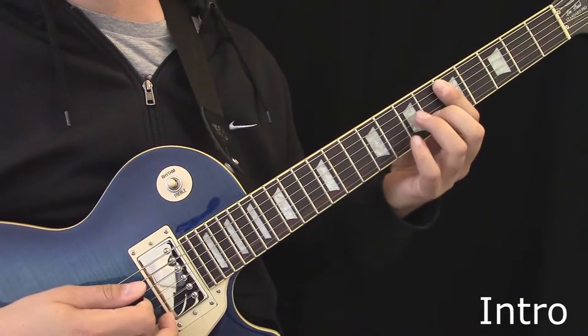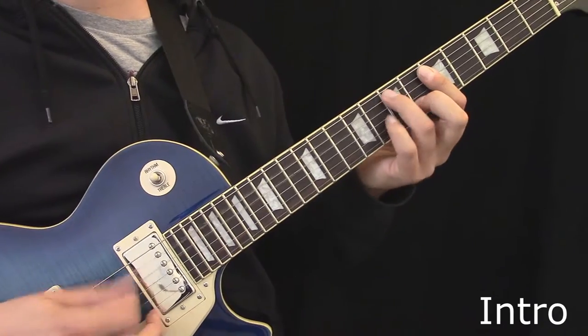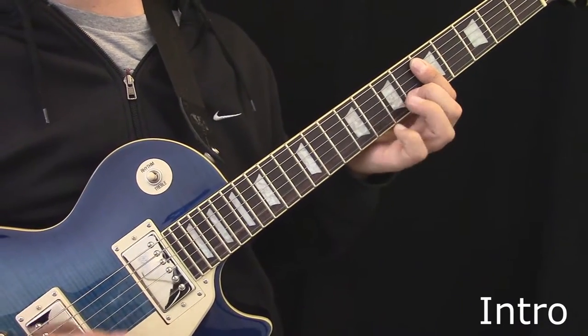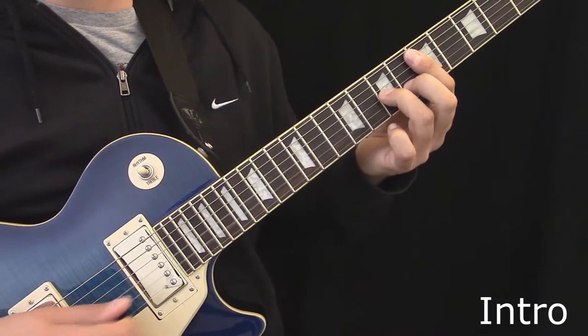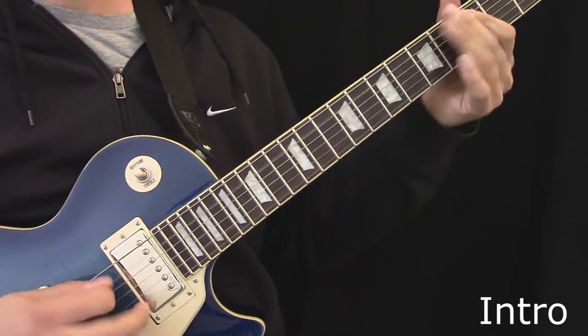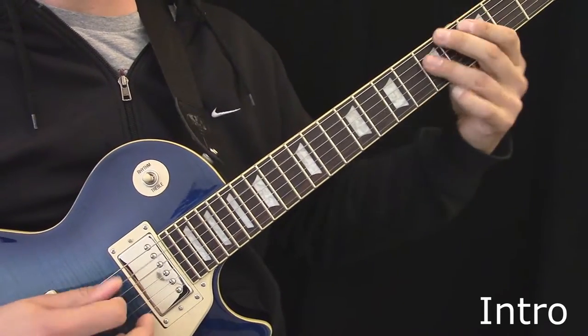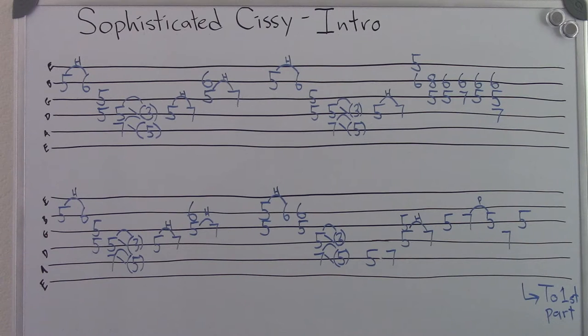Here's the intro. Here's the tablature for the intro. The lines are the strings of the guitar, and the numbers on them are the frets that are played.